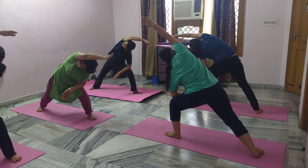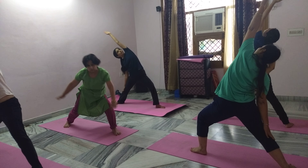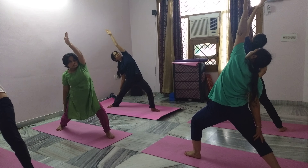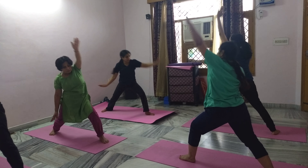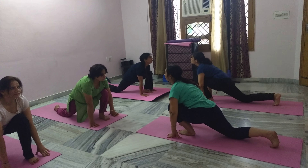Reverse warrior — right arm down, left arm up. Half cobra — both arms down, look up, keep your back straight.